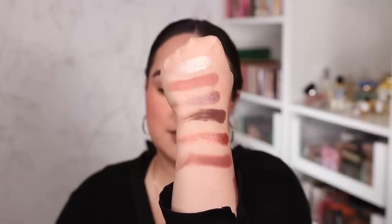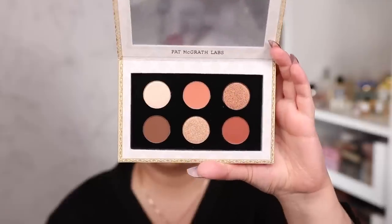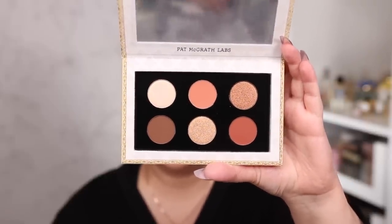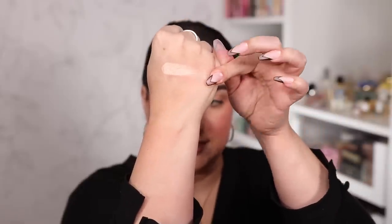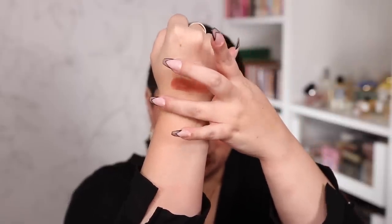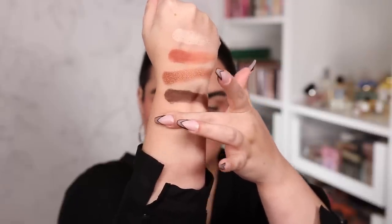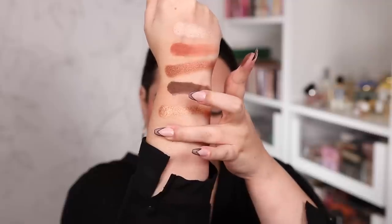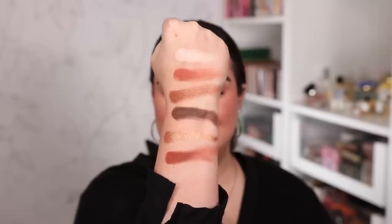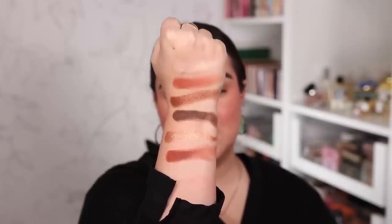Moving on to the palette called Sublime Seduction — this one has a much warmer color story, still kind of in the rose family but a lot warmer than the first palette. The first shade is Champagne Desire, then we have Peach Persuasion, and then Bronze Fantasy, which is a shimmer. The second row has Sable Seduction, Honey Luster, and then Burning Desire. Very pigmented and very glidey — really nice formula, just like the first.